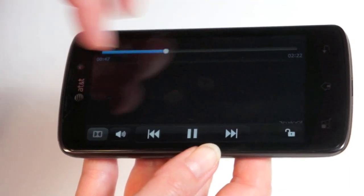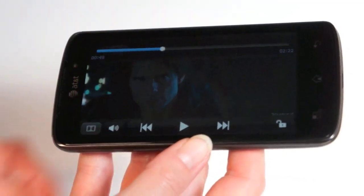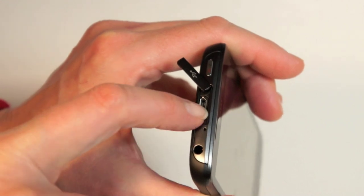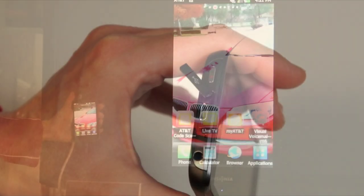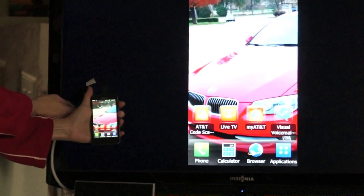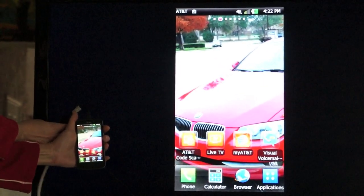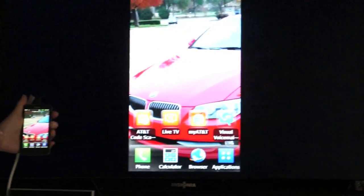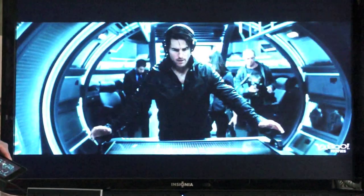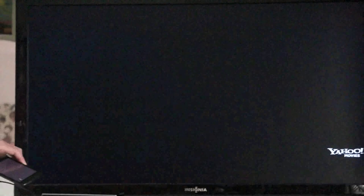For something even better, we're testing MHL output to an HDTV. The micro-USB port is a combo MHL adapter — with a $20 adapter available at most carrier stores, you plug it in, connect your phone charger, and plug straight into your HDMI TV. The LG Nitro HD is now connected to our HDTV, mirroring whatever is on the phone's display. Good audio-video sync as well — pretty amazing that the phone can do this.